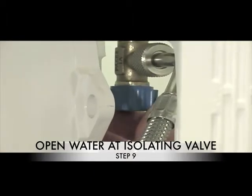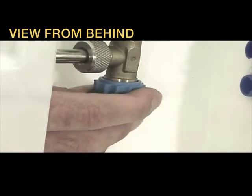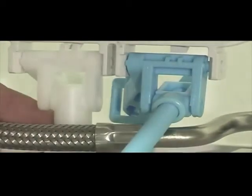Step 9: Open water at the isolating valve. Step 10: Wind the plastic mechanical screws into the mechanical lever holder.